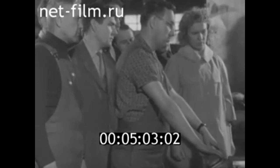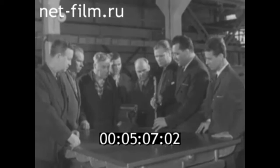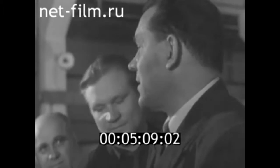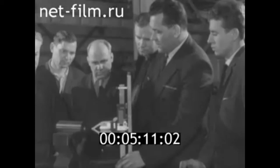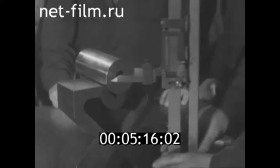В Саратовской области сотни школ передового опыта, более 20 тысяч рационализаторов. Только за один год их предложения дали почти 11 миллионов рублей экономии. Так работают новаторы.